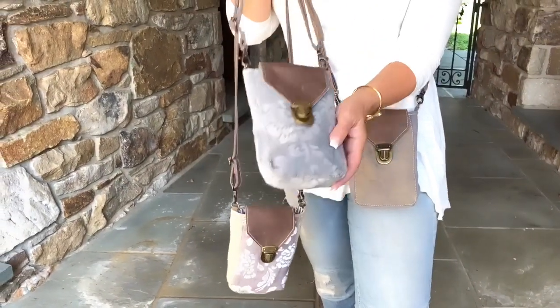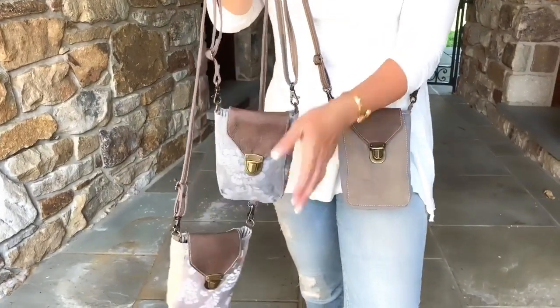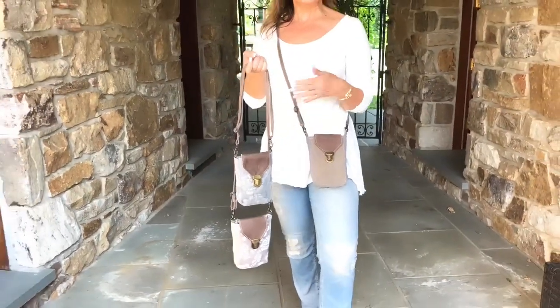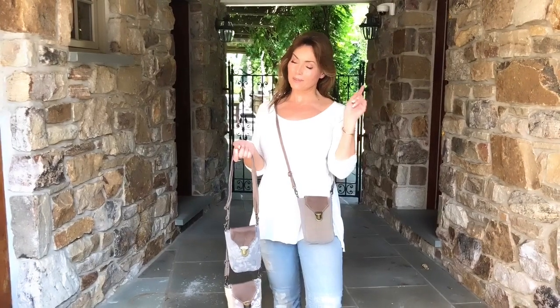Even if your cell phone is larger, it's still going to fit in here and you're going to be able to fit a few other things. Do you see how it's gusseted? So you put your cell phone in here, your keys, your lip gloss — whatever you want. It's definitely big enough for the cell phone and reading glasses, so that's important.